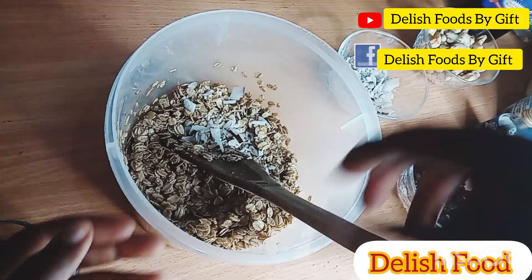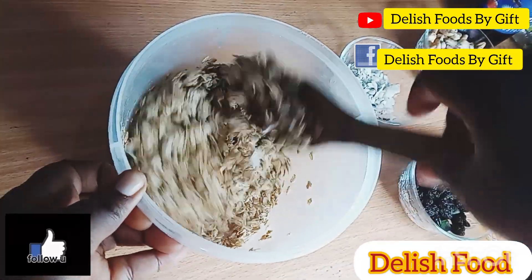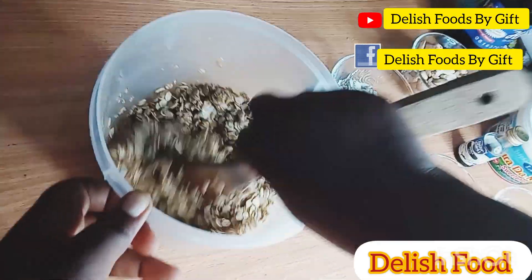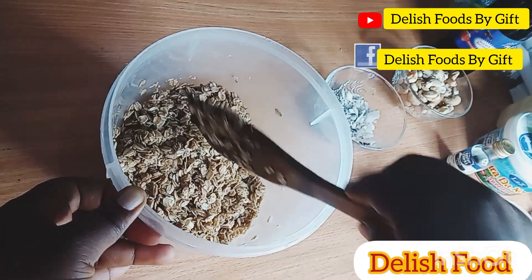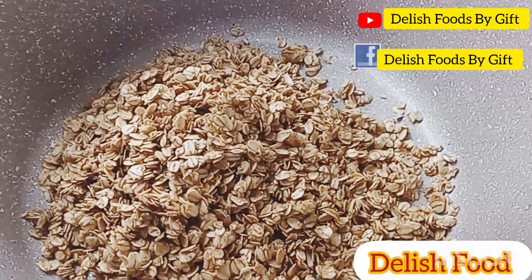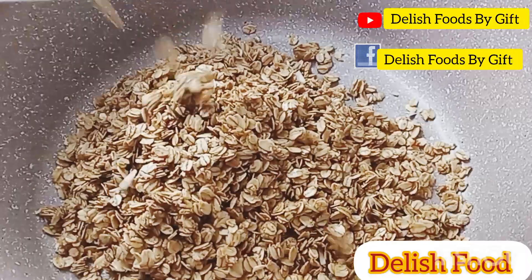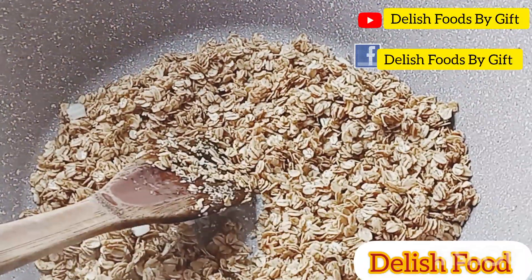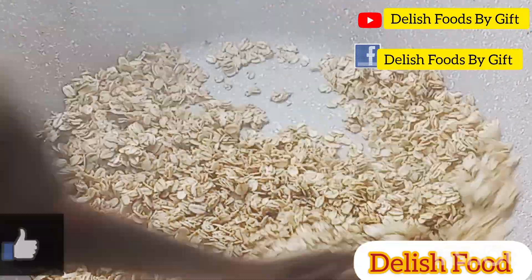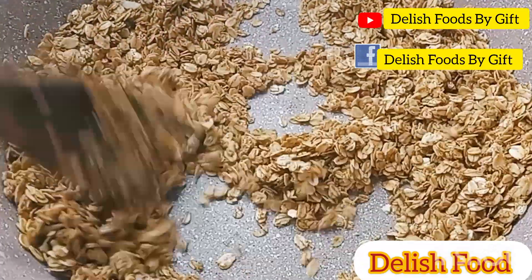Since I don't have coconut oil available, I added a little of my coconut flakes, but this is totally optional. Please don't add all your coconut flakes because they are going to melt while you are frying your oats. I only added a little because I just want the flavor inside my granola.